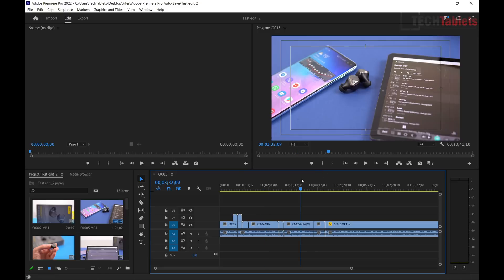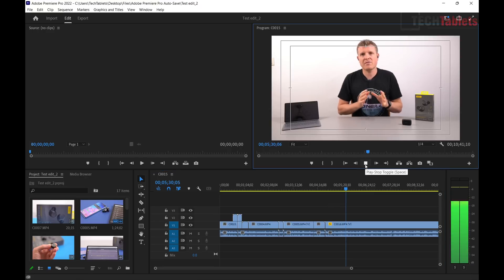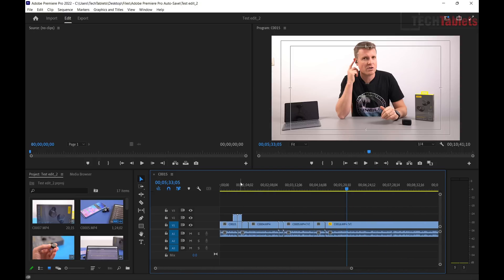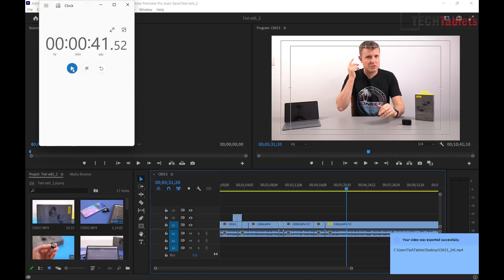How does the 12700H handle video editing? In a basic light 4K edit with 10-bit files, playback doesn't drop frames at quarter resolution. Without a dedicated GPU, complex large edits will eventually run into slowdown, but something basic the Core i7 12th Gen can definitely handle. Export times are very quick — one minute of footage at the YouTube 4K preset exported in about 39 seconds. That's an excellent result.